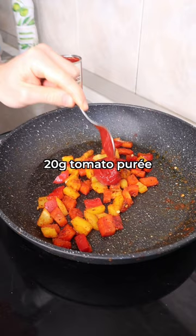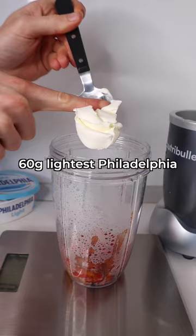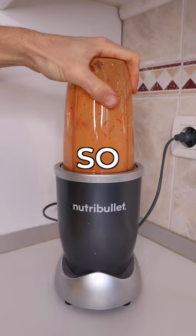Then mix in some tomato puree and let it cook away for a couple more minutes. Then get your mix into a blender jug followed by some lightest Philadelphia, about 60ml of pasta water, and blend that up. This sauce is so, so tasty.